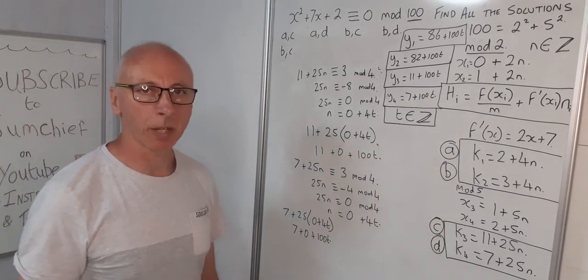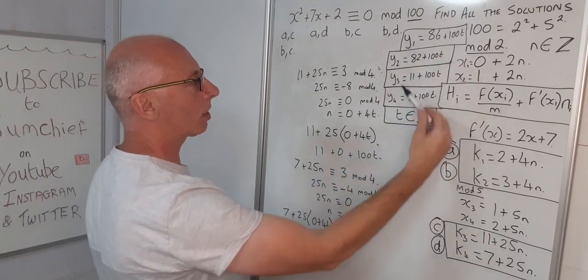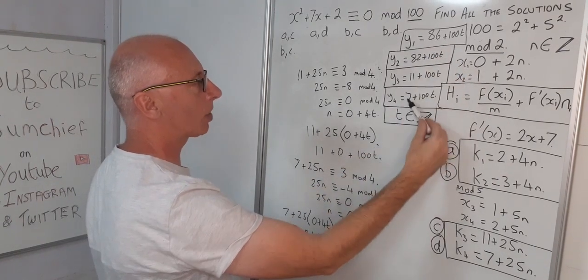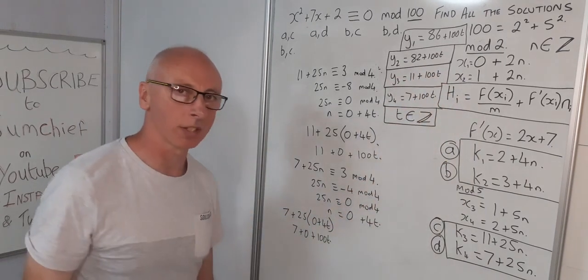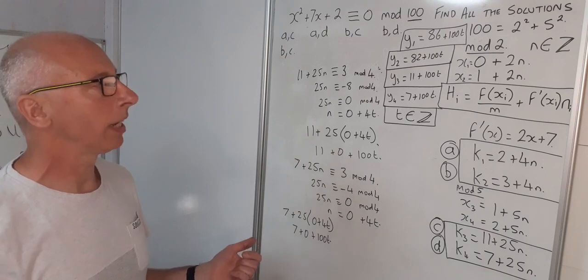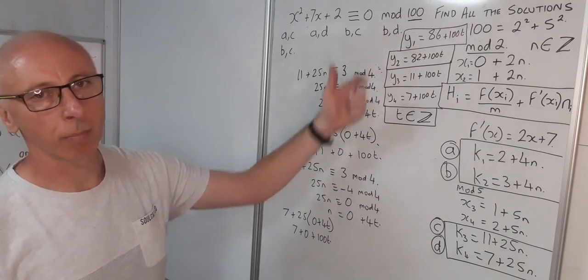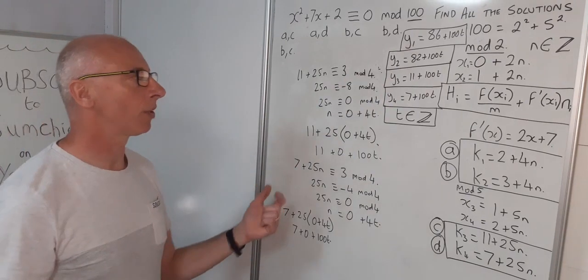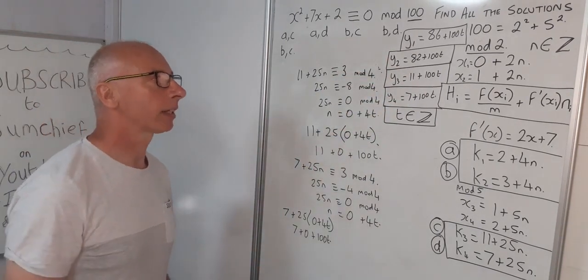As a checkpoint: the largest and smallest solutions sum to 86+7=93, and the middle two sum to 82+11=93 as well. This symmetry relates to residue classes — something to explore further. Our four complete solutions mod 100 are: 86+100t, 82+100t, 11+100t, and 7+100t.